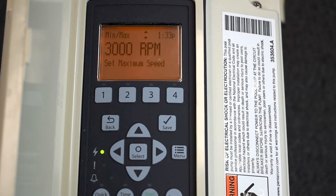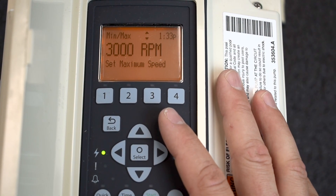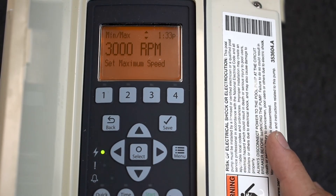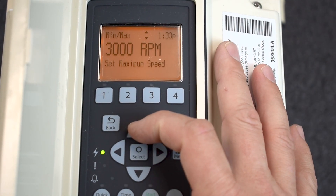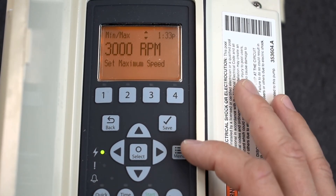What we just did is set a minimum of 1,000 RPMs and a maximum of 3,000 RPMs, so this pump will stay inside those parameters at all times no matter what anybody does — making it bulletproof on your system. Every system is different; you just have to make sure it's tuned to what your pool requires. It's all saved.